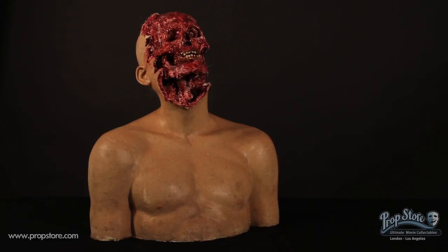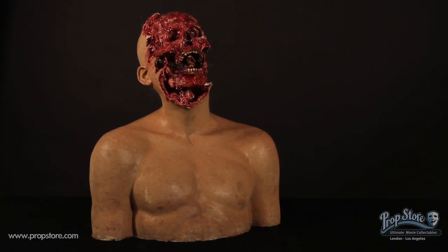Thanks for watching and be sure to check out more original props and costumes for sale at PropStore.com.